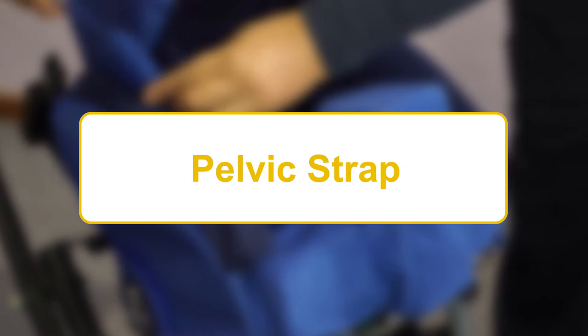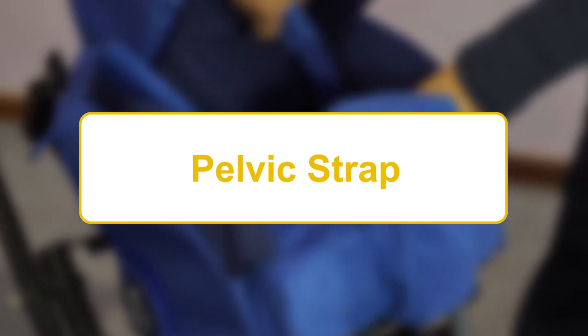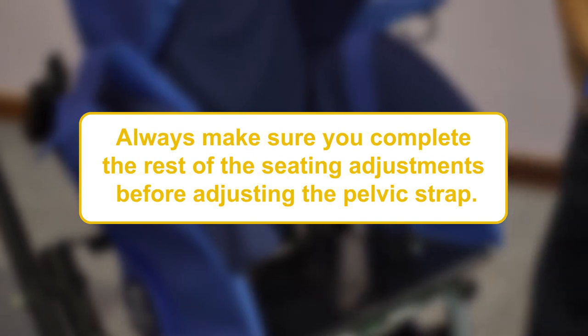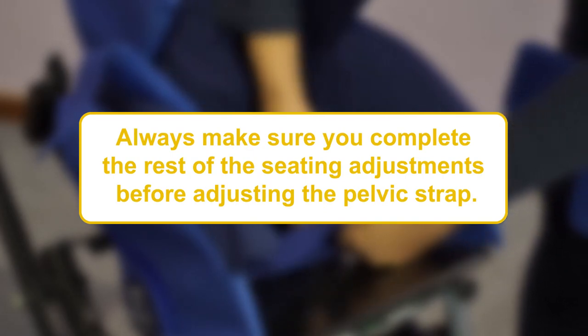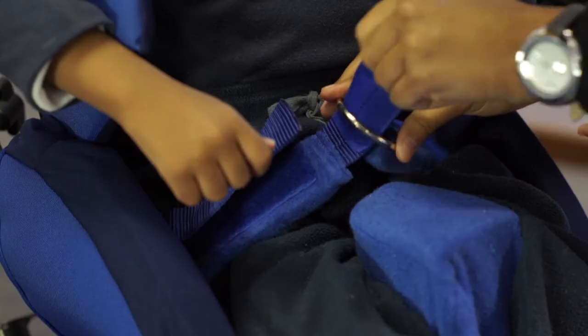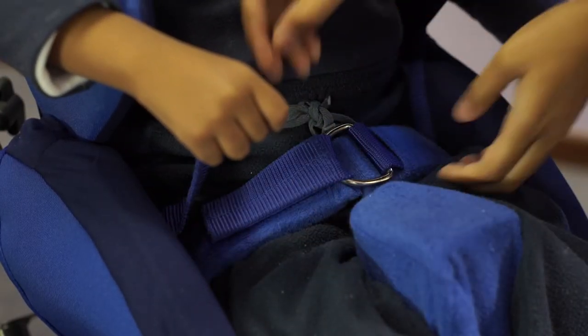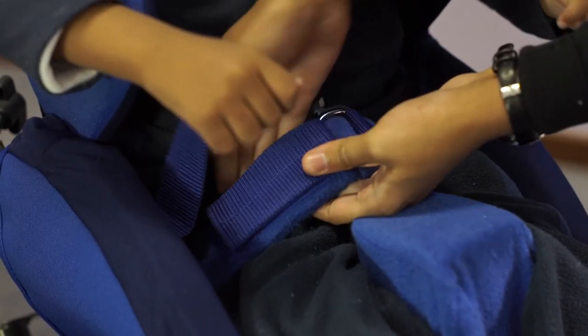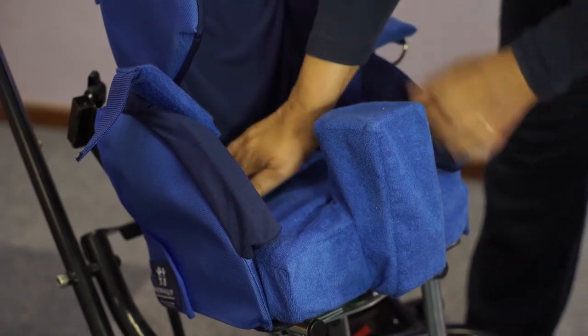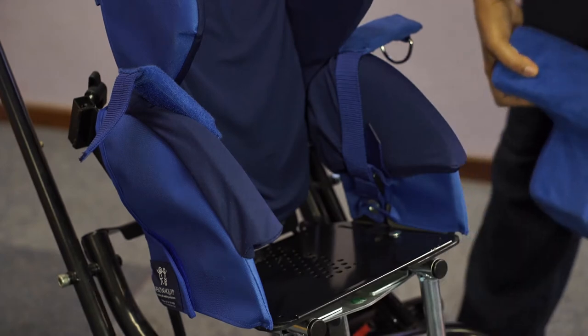Adjusting the pelvic strap of the Madiba2Go Buggy is a simple process. Before proceeding, always make sure you complete the rest of the seating adjustments before adjusting the pelvic strap. Also, be extra careful with users with feeding tubes or pegs. To adjust the pelvic strap, first estimate the strap length required with the user still in the seat. After removing the user, the seat cushion should also be taken out.